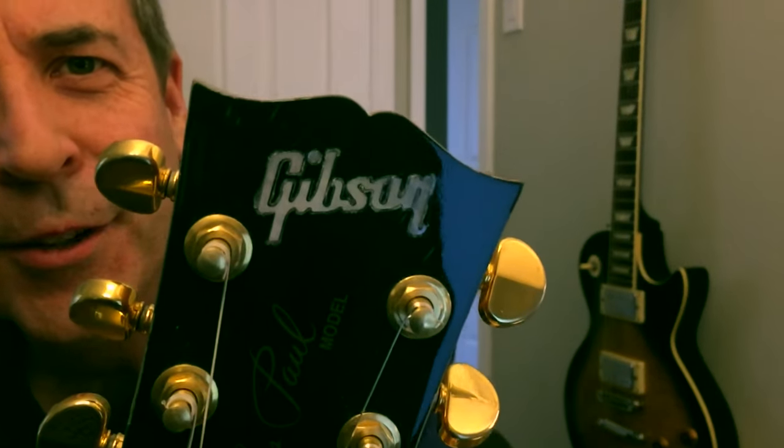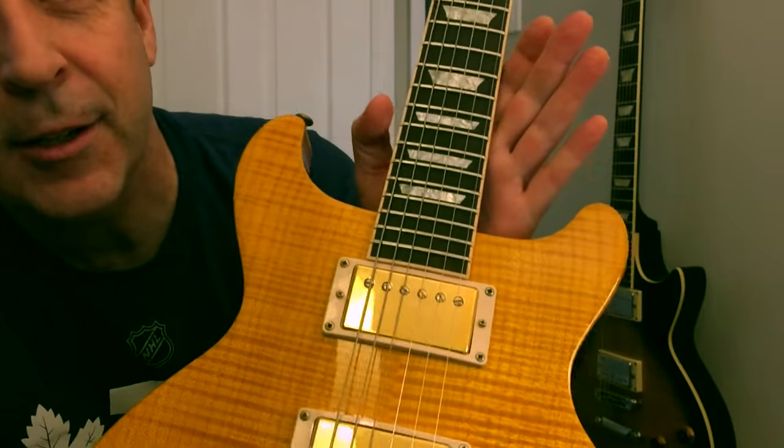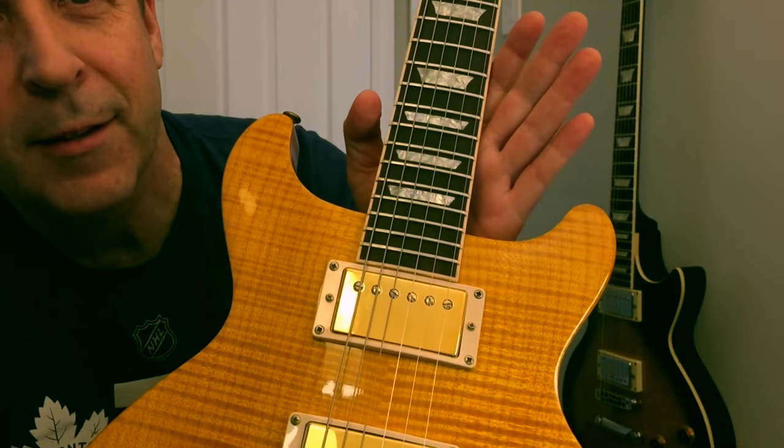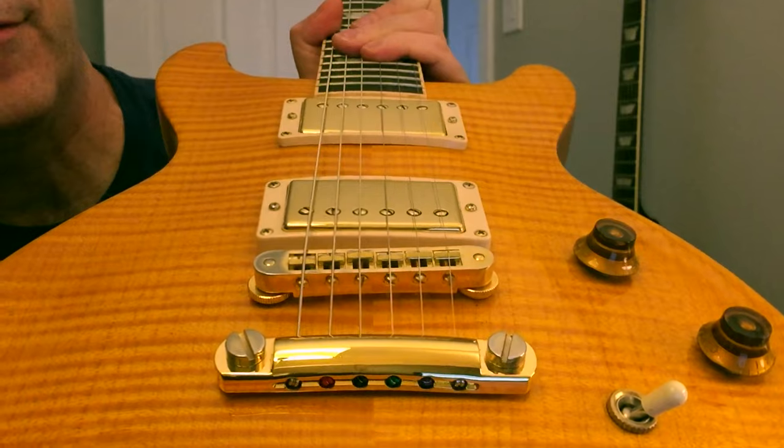Hey there, welcome back to the channel. Thanks for watching. What I've got to show you today is something special. This is a Les Paul Double Cut Standard by Gibson, and this is a beautiful amber flame top.